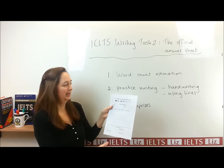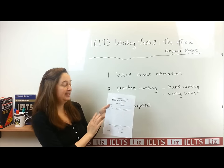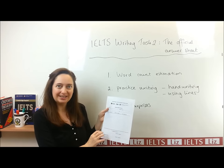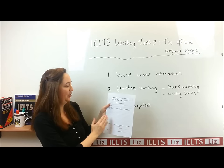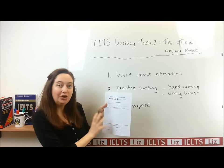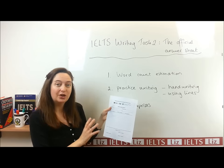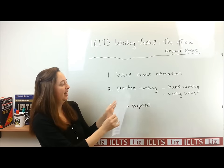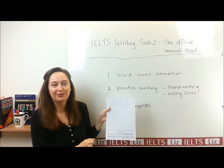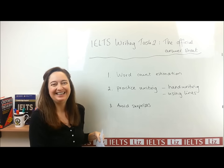What you can do is download this paper — I will give you a link at the end of the lesson. You can download the official writing paper and practice writing on it. When you practice writing, you'll see how big the paper is and more or less how many words you will write on each line. You can also start checking how many lines and how much space you usually take to write 150 words, and that will save you a lot of time and worry when you're in the exam.